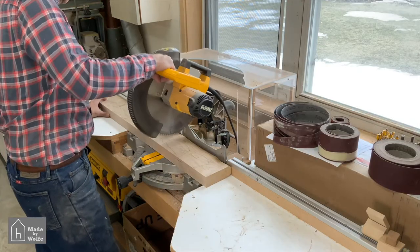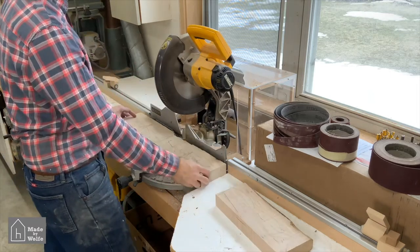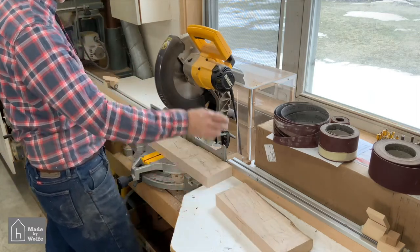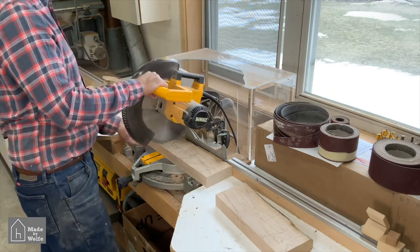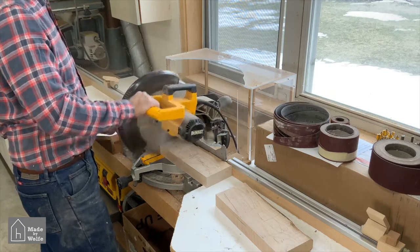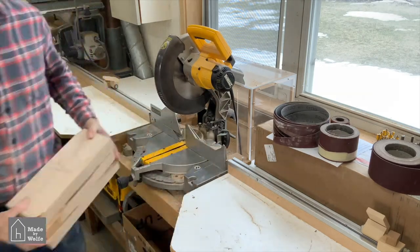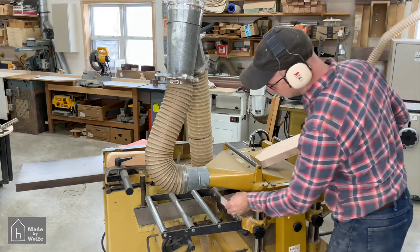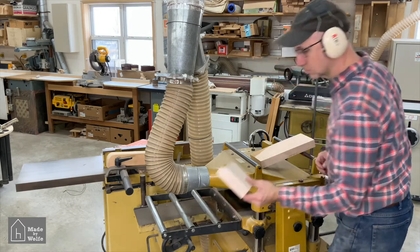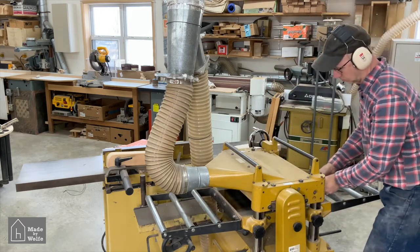With the handle thickness done, I turned my attention to the initial milling of the head pieces. I needed to cut the head stock into three pieces because each head has to be thicknessed to a different dimension. So I cut it into three equal pieces, headed over to the planer, and dimensioned each piece to the thickness needed for the large, medium, and small mallet heads.